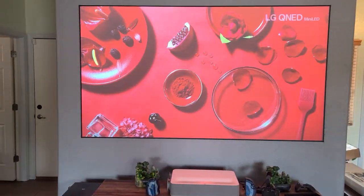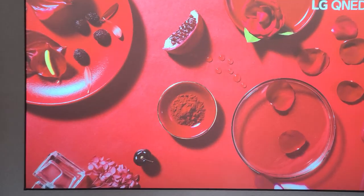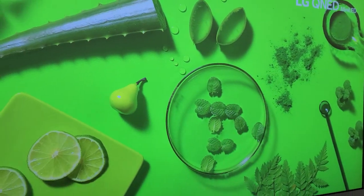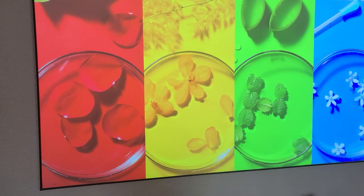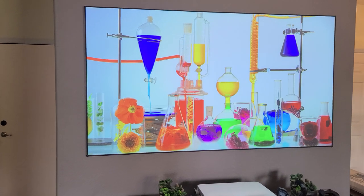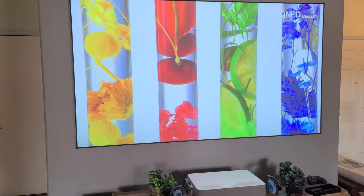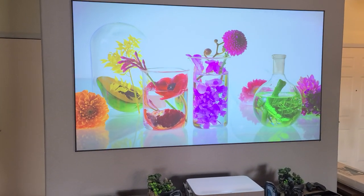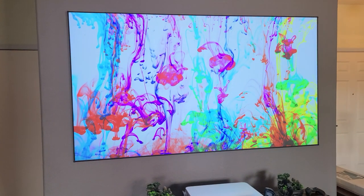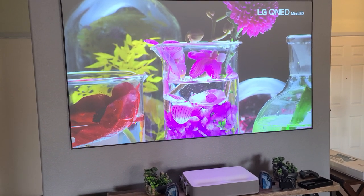He showed you this video before, and look — you're missing a lot of details if you don't have the correct projector. 720p is not gonna give you this kind of detail. Please be aware of what kind of screen you're looking for. If you don't want 4K, 1080p is fine, but without the correct screen or correct color for your paint mix, you're gonna be missing a lot of colors, contrast, white levels, and it's not gonna be as bright as a lighter screen.